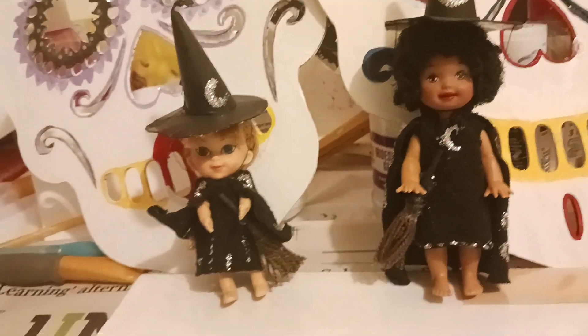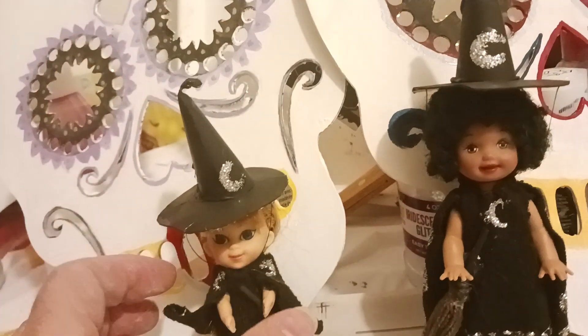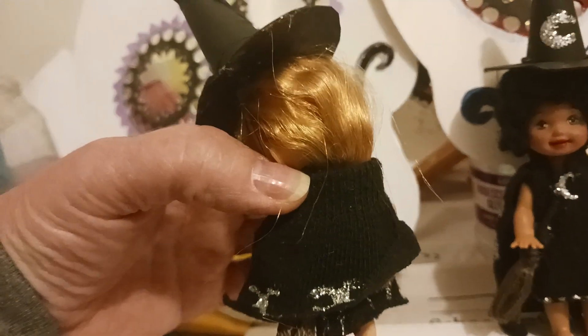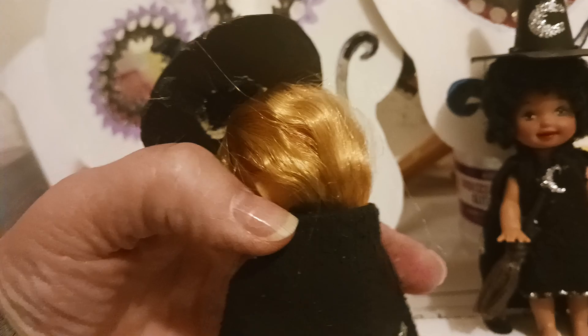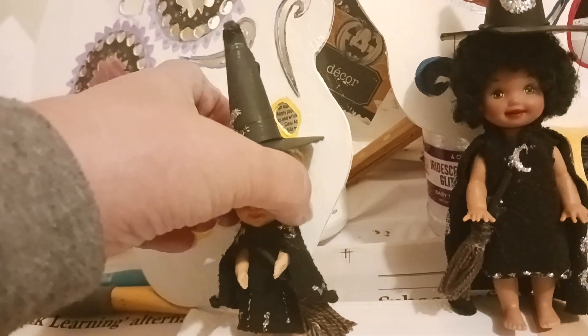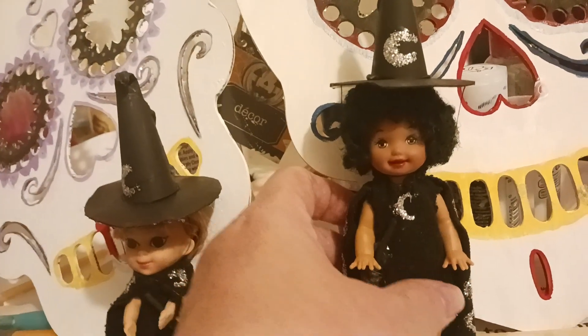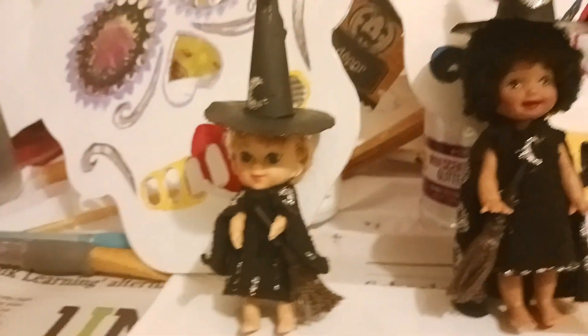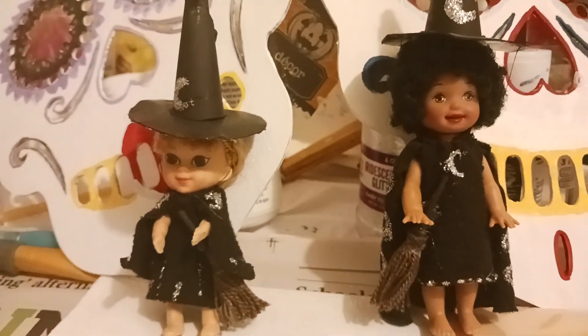Just wanted you to see them real quick before I pick them up. They both hold their brooms, and no, they don't have shoes — they're barefooted. Hopefully when I do the trick-or-treating they won't fall apart. Nothing on the back, but her cape is a lot longer. Yeah, those are my two little witches!